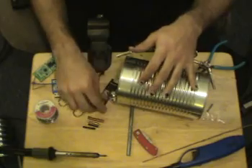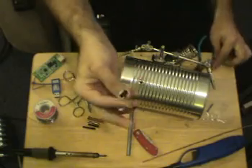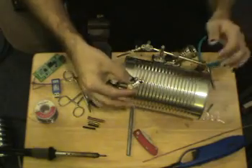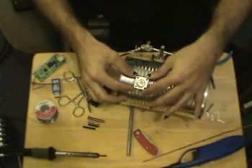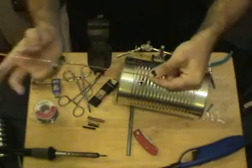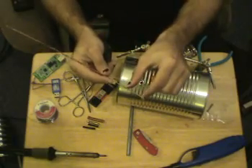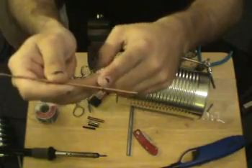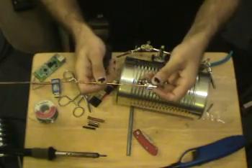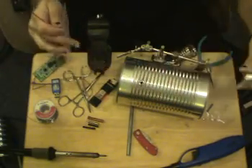How you attach the driven element is up to you — there are a couple of ways. Primarily, people will use panel mount end connectors, which work just fine. Punch the appropriate holes and attach it, then take copper wire, cut the appropriate length — in this case 31 millimeters — jam it in the hole, solder it in, compensate and cut, make sure you've got everything the appropriate length, and you're good to go.